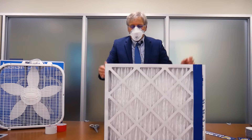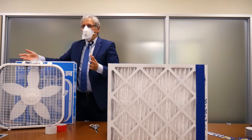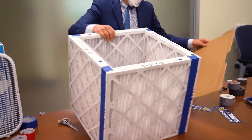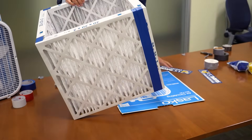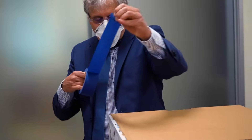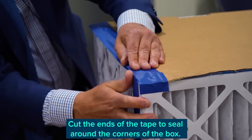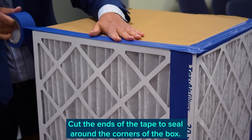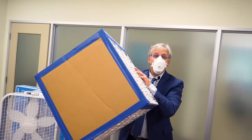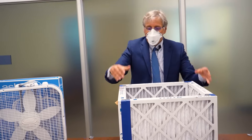The next step in building the Corsi-Rosenthal box is to put a floor on it. I'm going to take the box the fan came in and use the cardboard to build the floor. I want to make sure that when I sit the shell over the cardboard I'm covering most of the bottom — it looks like a good fit, so I'll simply turn this over and seal the floor the same way I connected the filters. We now have five sides of the Corsi-Rosenthal box. It's structurally very sound — putting pressure in all directions, I'm not seeing any flexing. Duct tape is amazing.